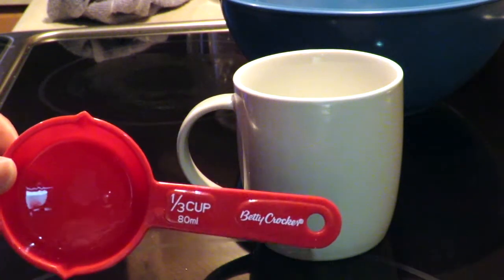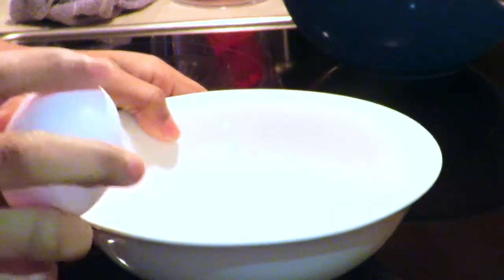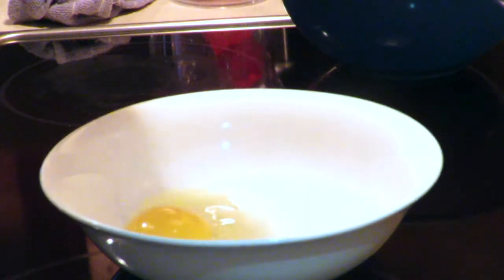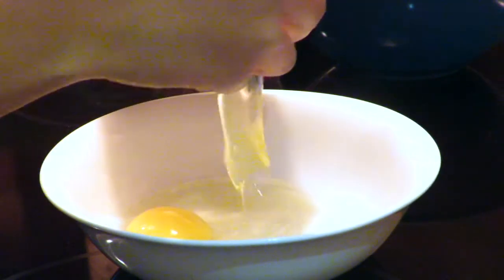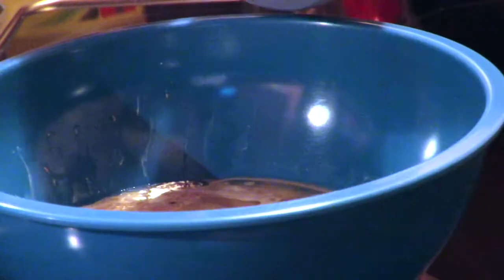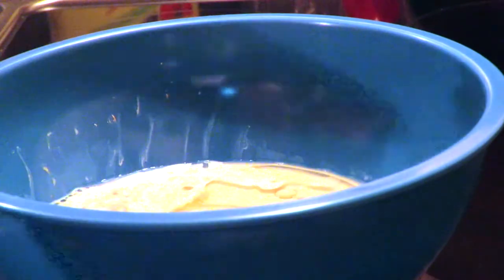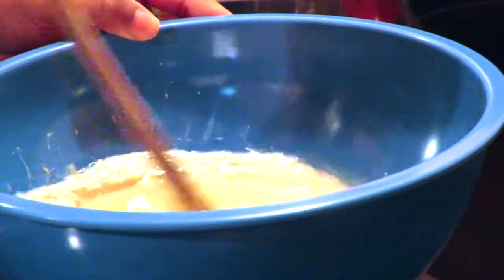Now, in the microwave place a third of a cup of milk for 30 seconds. Then whisk two eggs in a little bowl. Add the oil, the two eggs, and the warm milk, then move on with the sugar and the salt. Now mix everything carefully.